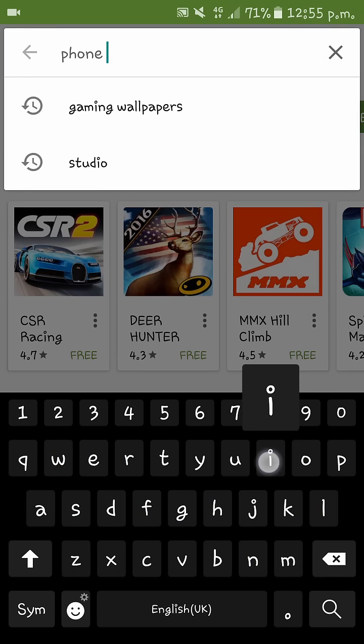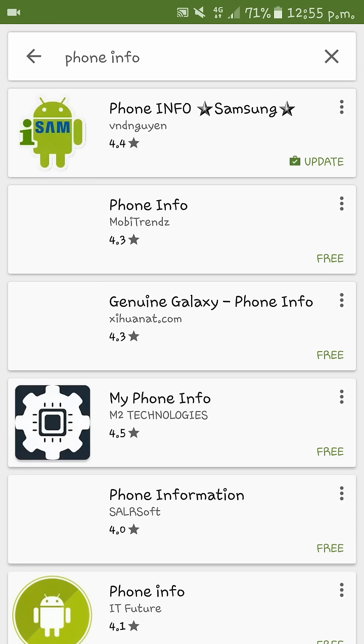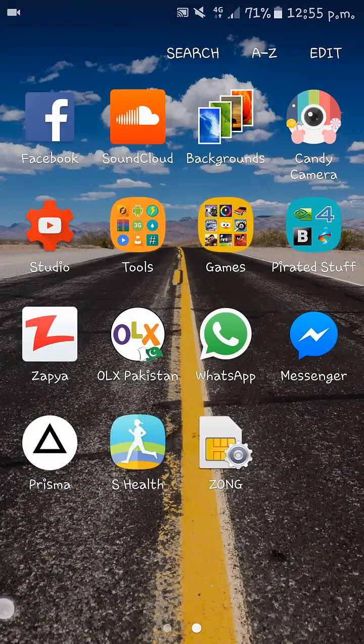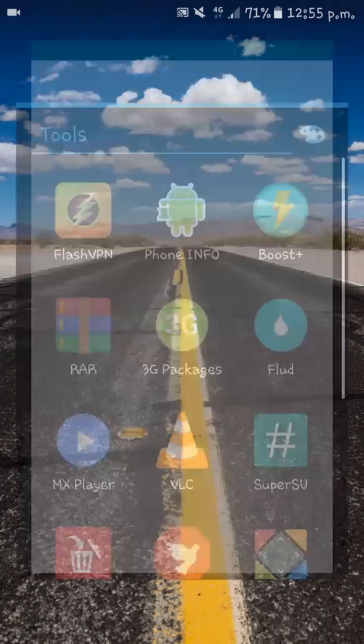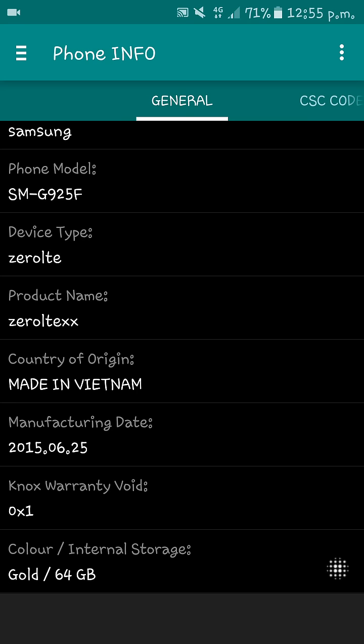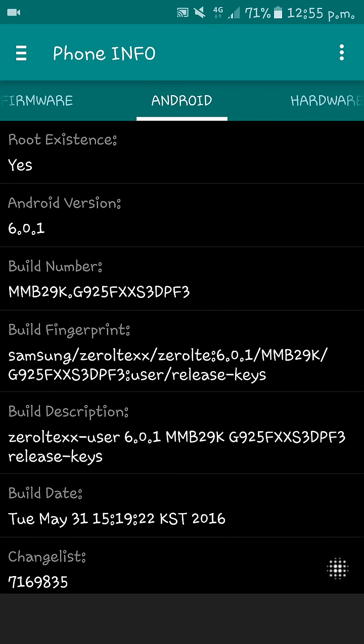Type 'Phone Info' and this is the app we are going to need. I have already downloaded it. When you open this app, it shows you a lot of information such as manufacturing date, color, branding, and everything.